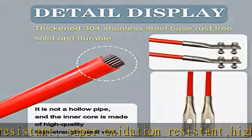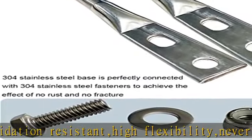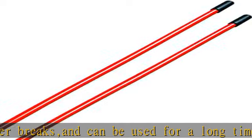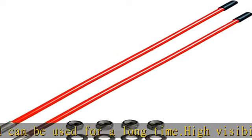The snowplow marker is not a hollow pipe. The outer pipe is made of high quality low temperature resistant nylon material, and the inner core is made of high quality steel wire material. It can be bent at will and recovered immediately without breaking.